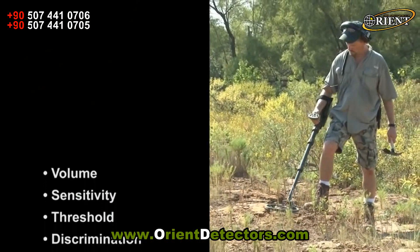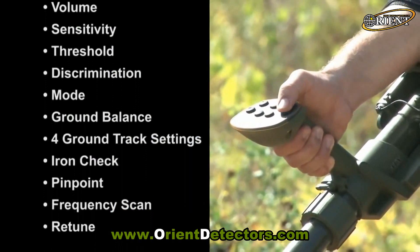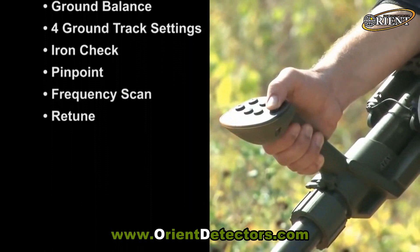Single push button controls at your fingertips allow one-hand operation. No second hand needed to make adjustments.